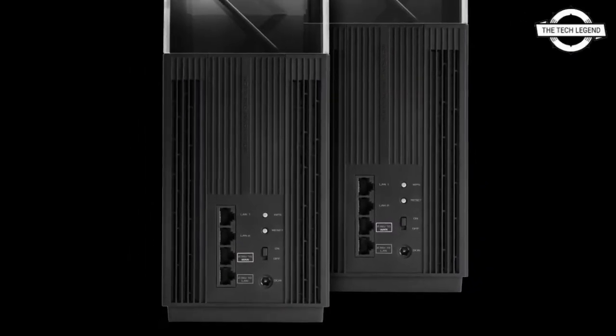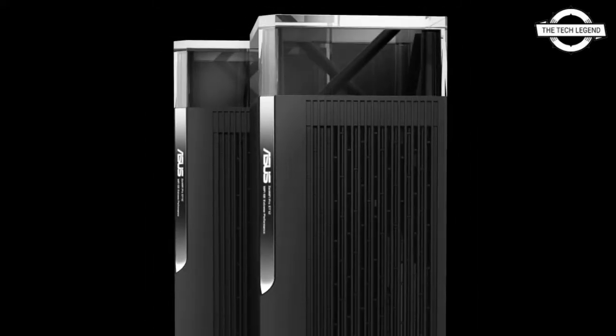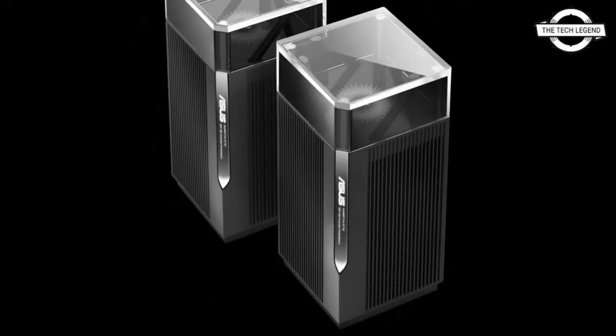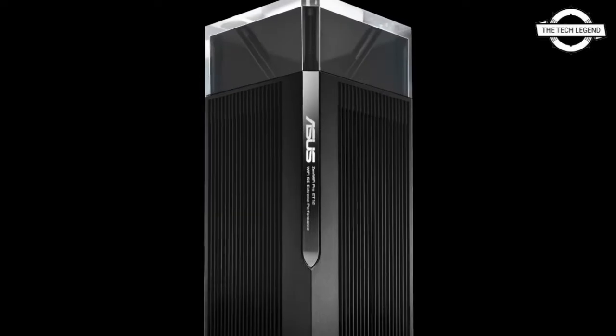Hello friends, welcome to the Tech Legend channel. Today I will talk about the ASUS ZenWiFi Pro ET12 tri-band Wi-Fi 6E router. ASUS introduced the ZenWiFi Pro ET12 tri-band mesh router.